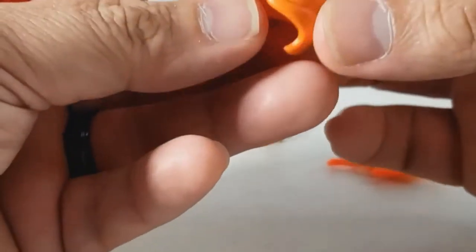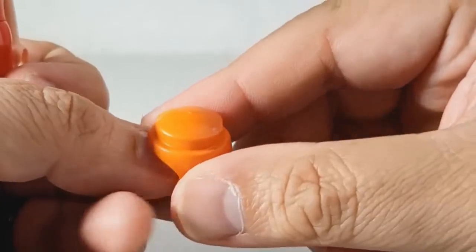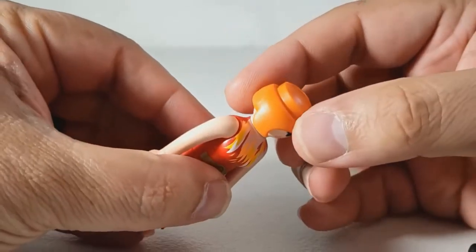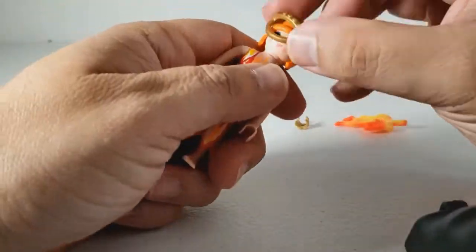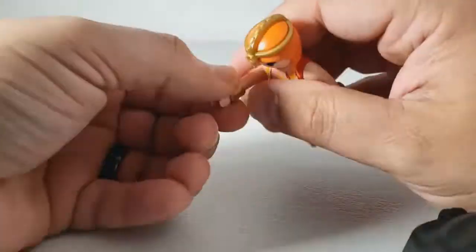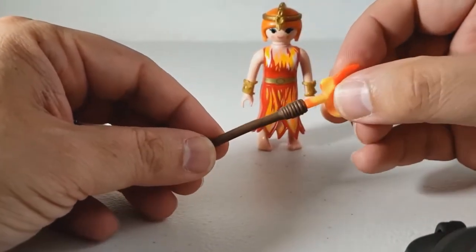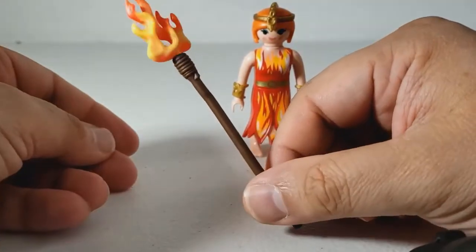This is the old classic hairstyle from the 70s and 80s until they started making new hairstyles — so all my females had hair like that. But this is the first time I've ever had anything other than black or brown, so that's nice. And she has this little crown piece and two bracelets. It also has a staff with a flame — actually, I don't think 'staff' is the right word; it's basically a torch.